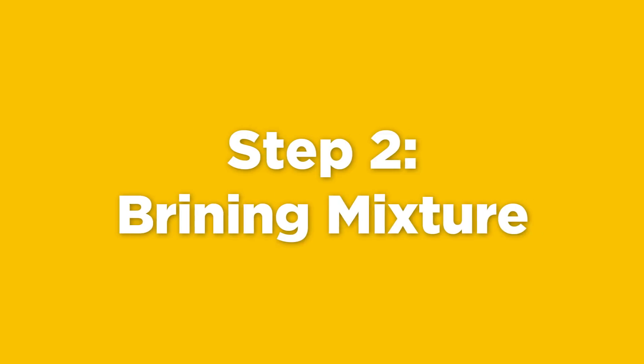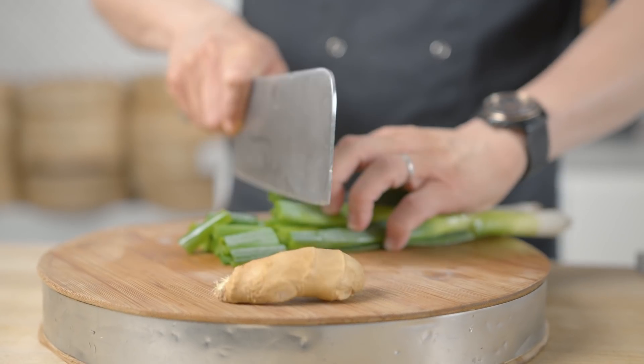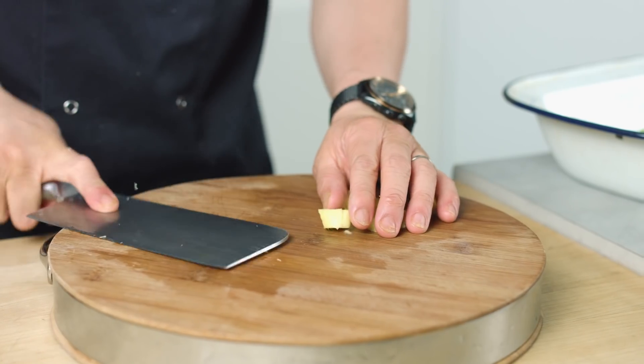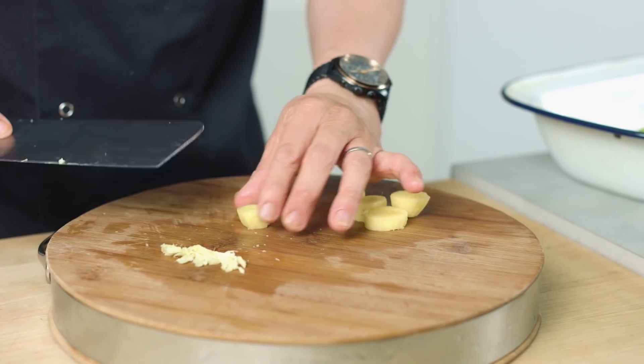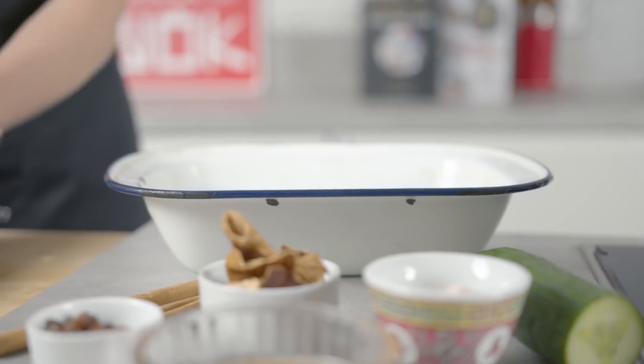Once you've blanched it, drain it, cool it under the cold tap, and then we're going to make up the flavour for the brining — this salt that will rub all around the duck. You want to roughly chop your spring onions and then bash your ginger out. Make sure that ginger is peeled, and then that's all going to go straight in with my brining salt later on.